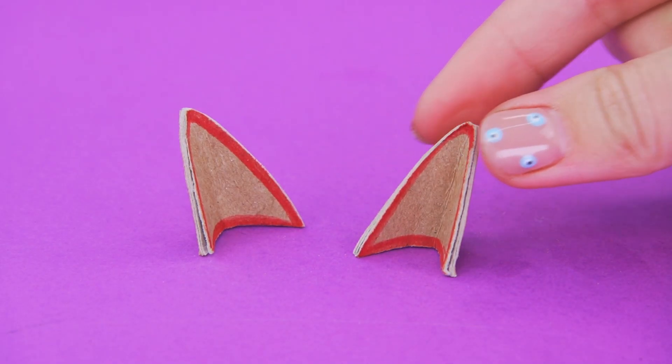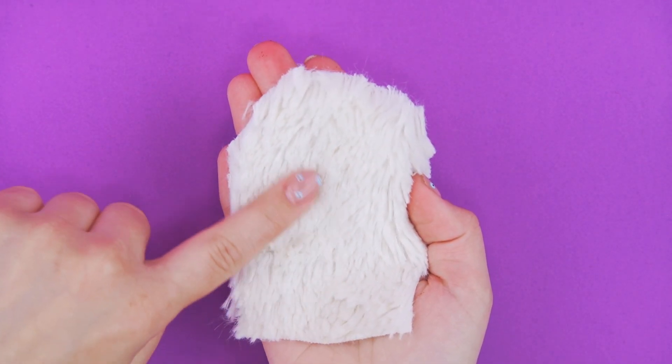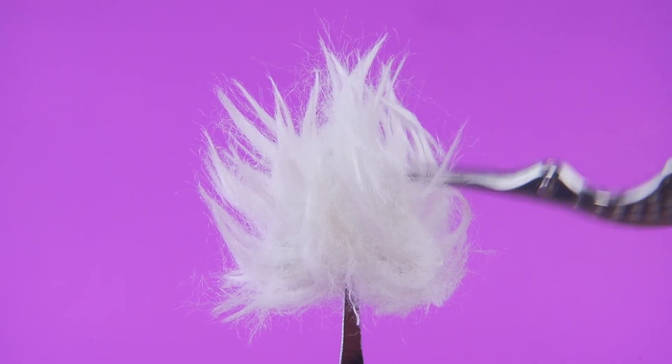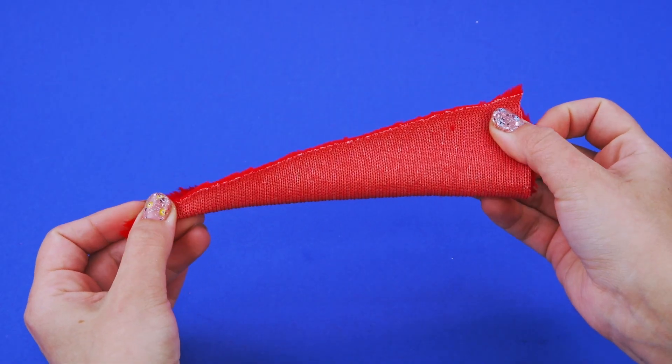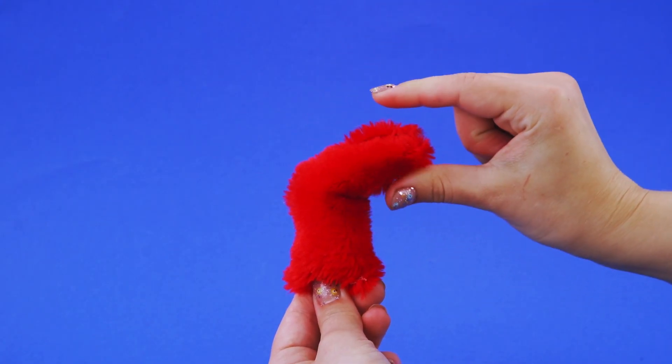Draw ears on designer cardboard and fold the pieces. This faux fur is so fluffy — it's just what we need. Cover the ears with it. Hair clips go with it — sew it on. Fill with synthetic stuffing — it's wiggling!